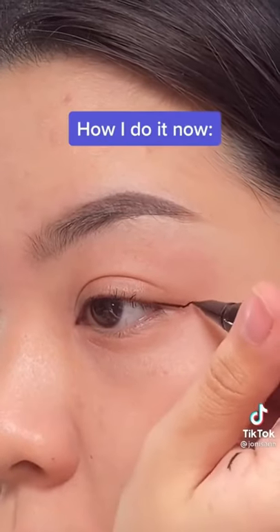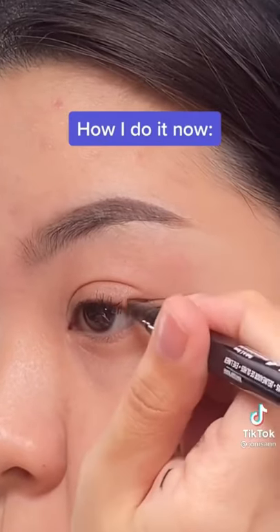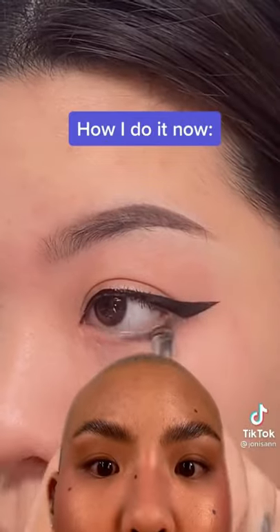Now knowing that, I extend the corner of my eye before I draw on my wing. I also focus the wing out and up instead of just vertical.